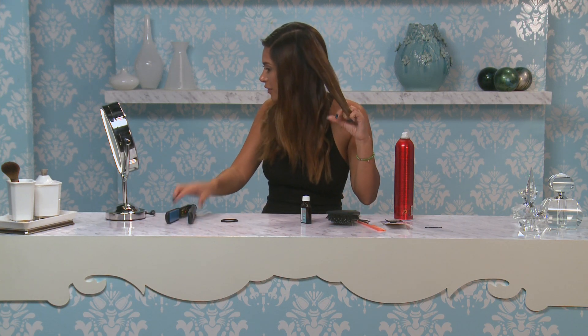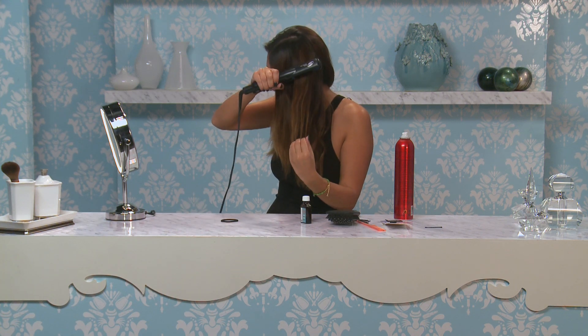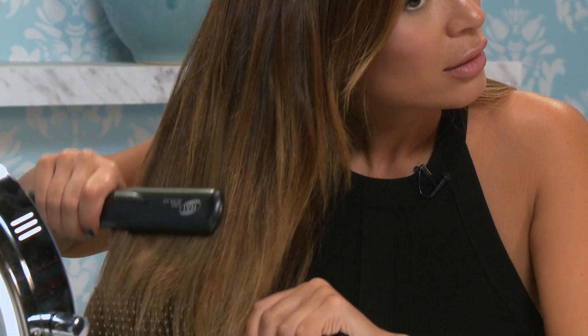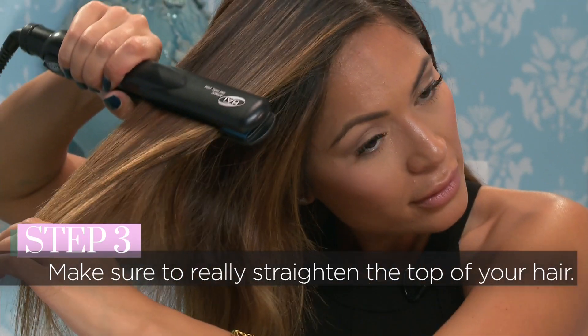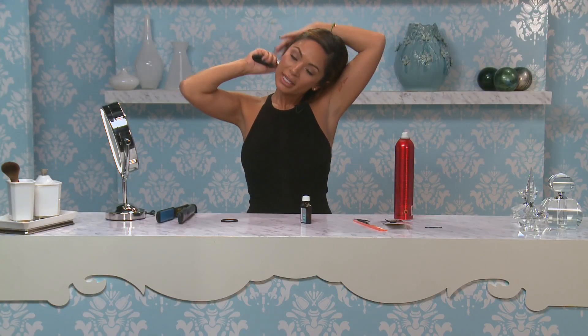Just straightening all of the hair all over your head until you get to the end. Keep flat ironing the ends, and flat iron the top section really well because you want this to be very sleek. Now you can see the hair is pretty straight.